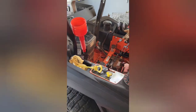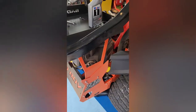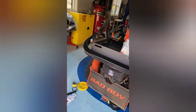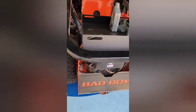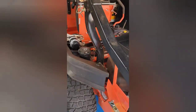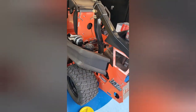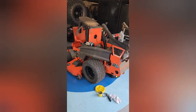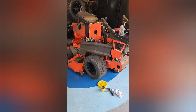That's pretty much it — real easy to do. I'll probably do the air filter next time once I've got a replacement on hand. Thanks for watching. This is the old 60 inch Bad Boy. See you guys later, bye.